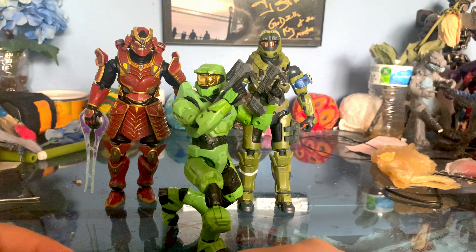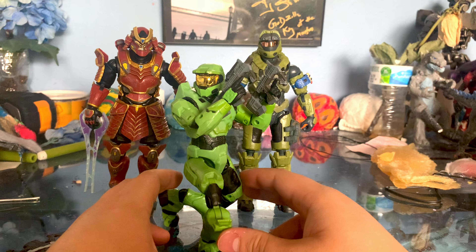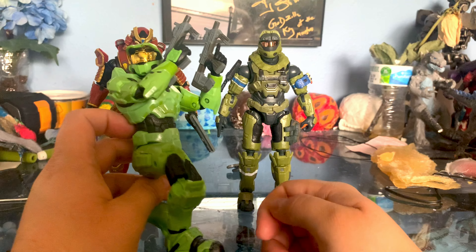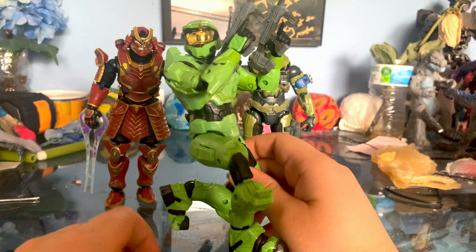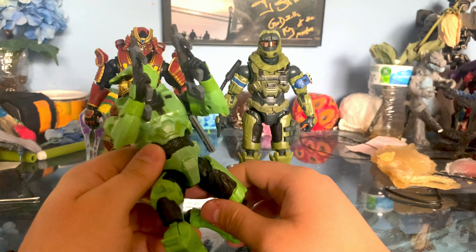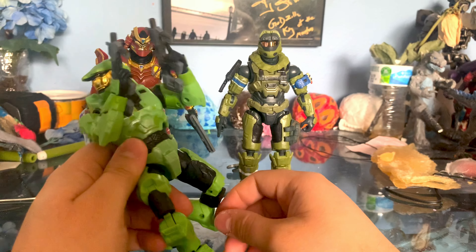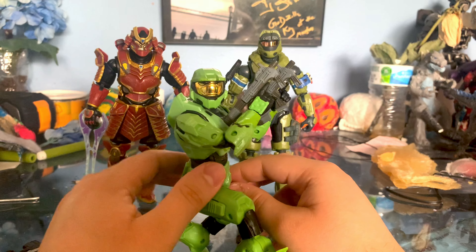I'm sure all the Halo fans remember, but this is kind of the pose he had on that cover where he was kneeling down. I think the Anniversary Edition used this as the cover, so people are most likely familiar with it — it's pretty iconic. He comes with two SMGs and of course you can dual wield them, which is really nice. On one hand I do kind of miss dual wielding. On the other hand, I kind of get why they never used it again. It was only really helpful in Halo 2; Halo 3 didn't really utilize it that well.